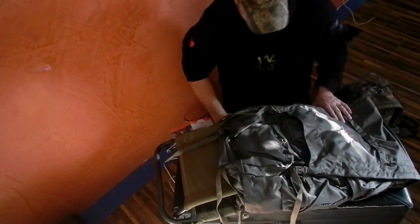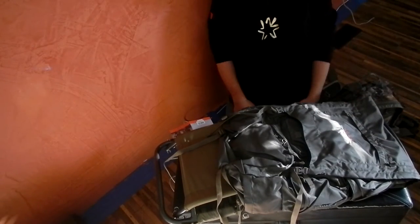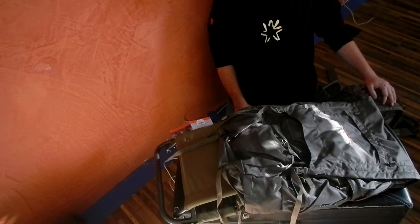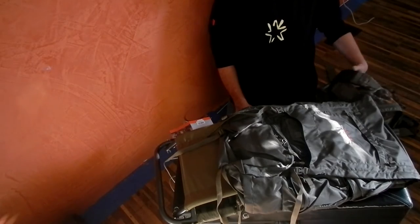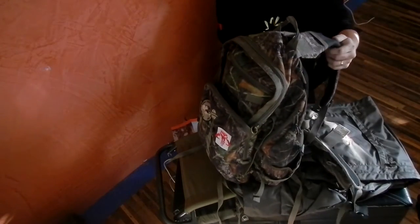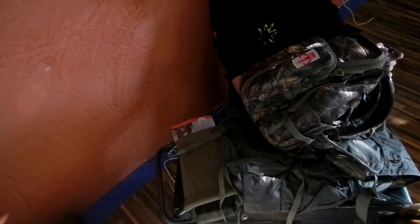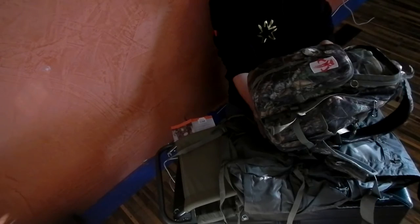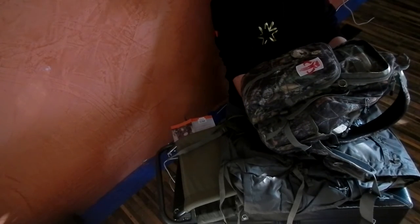Hey guys, Dirk here again. I got another quick review — well, I don't know how quick this one will be. Pretty interesting pack though. I got a new hunting pack and I didn't think I really needed one. I probably didn't need one, but I have this CamelBack — I'm not sure what model it is — but I've been using it for a long time. It's an internal frame backpack, CamelBack Commander. That's kind of funny because this is a Commander as well.